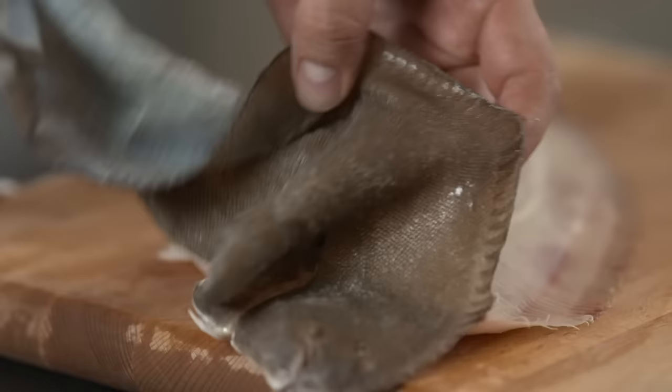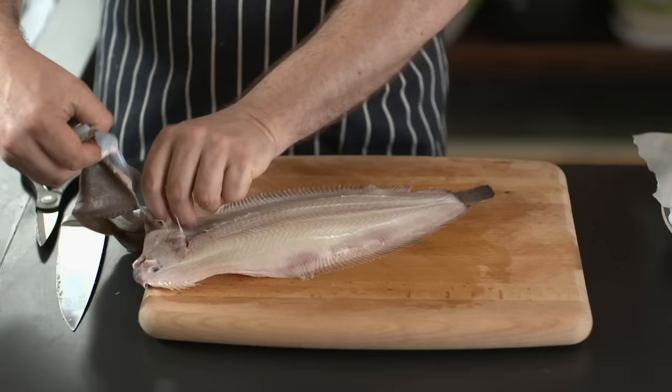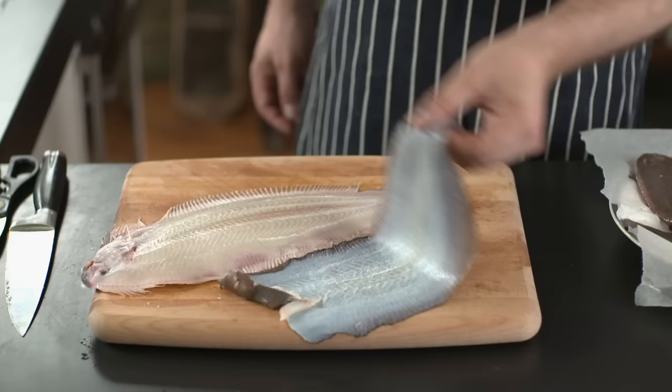Stop at this bit because I want to keep the head on, so I'm going to peel a little more carefully around the head. Don't want to pull it off. There we go — that's the skin off in one piece. We don't need this, so I'm going to chuck it out.